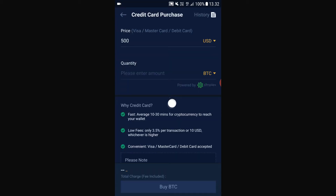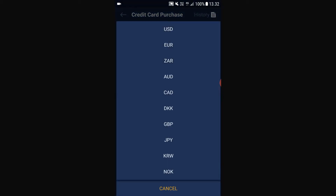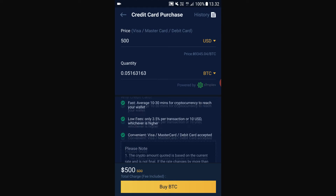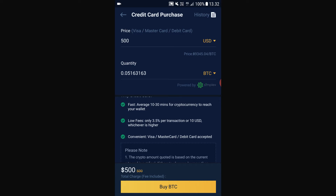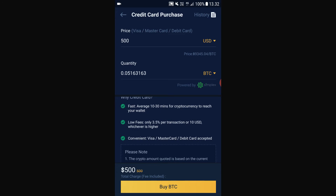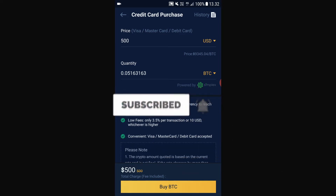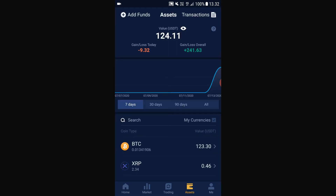After that it will take you to this page where you can buy Bitcoin. You can change your currency here, select how many bitcoins you want to buy. It takes about 10 to 30 minutes for your Bitcoin to reach your wallet, and the fees are low — only 3.5% or $10 USD, whichever is higher. After you select how much Bitcoin you want to buy, just click Buy BTC, and after about 10 minutes when you go back to your assets, boom — you can see BTC here.